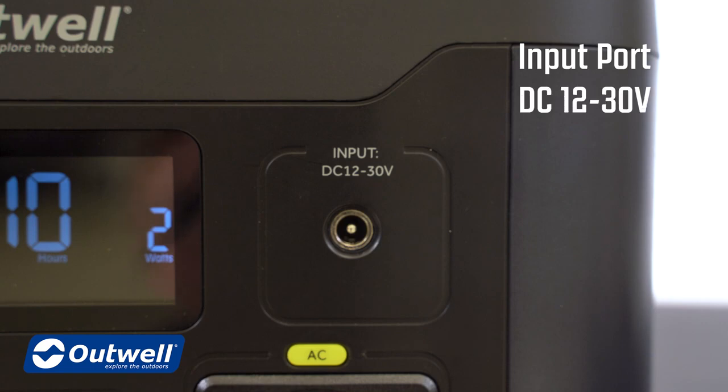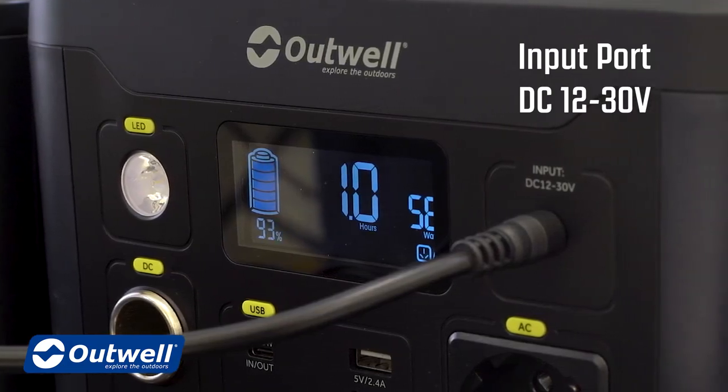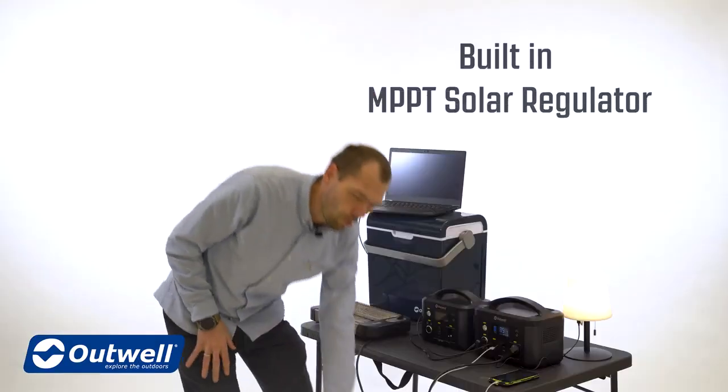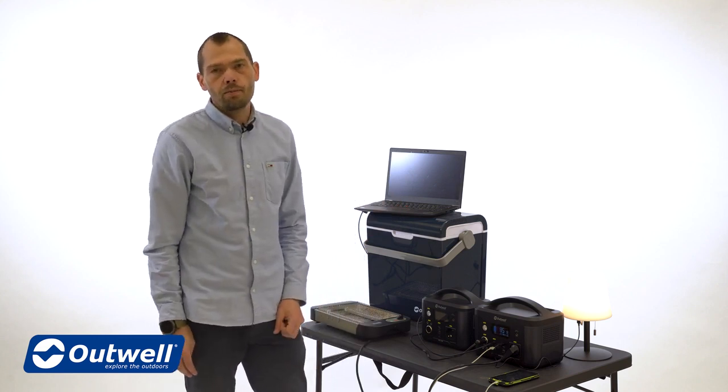Finally we have the input port that provides charging of the power station. It will accept DC voltages between 12 and 30 volts, so it can be charged from a mains adapter, from your car with a cigarette lighter plug, or from a solar panel as it has a built-in MPPT solar regulator.